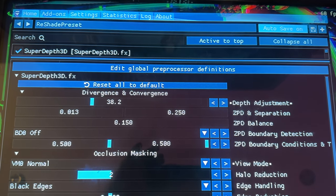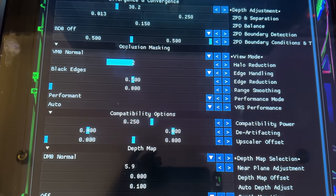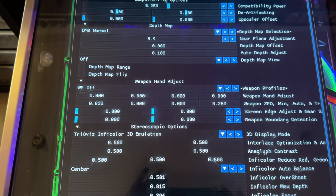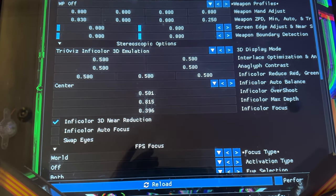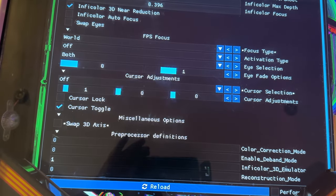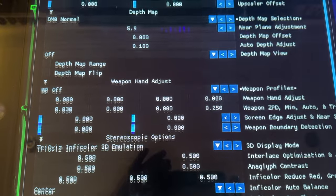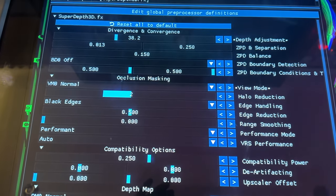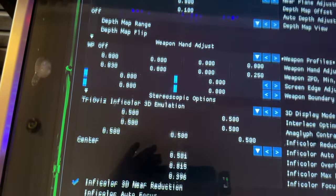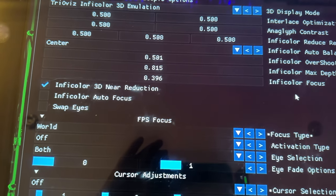Once you've gone through the process and changed all your settings, you'll end up with something that hopefully works for you. It really is trial and error. I'm showing you my settings that work for me — you can certainly try these as a starting point. The ultimate settings will be specific to each setup. The key sliders are divergence and convergence at the top, and if you've enabled InfiColor, the InfiColor Focus is also a key one.